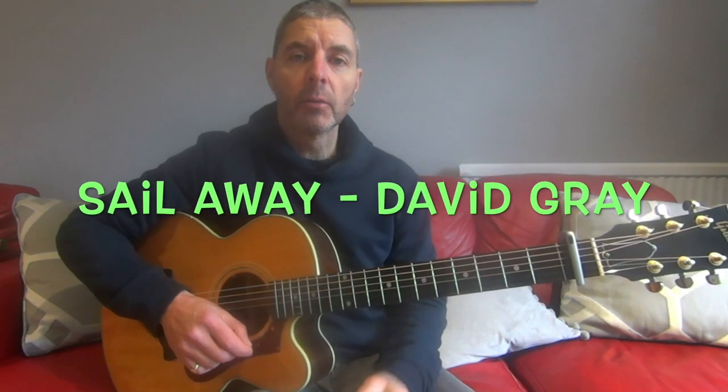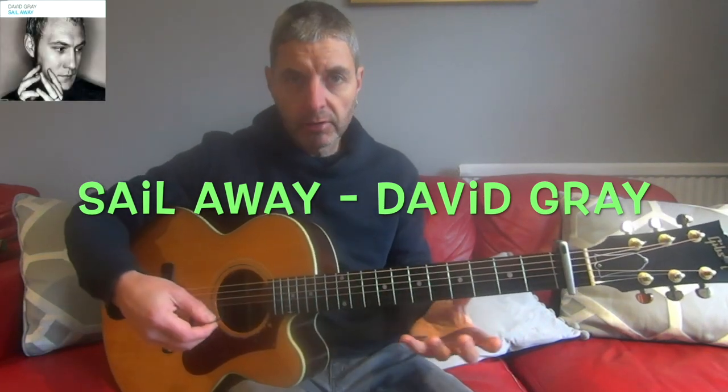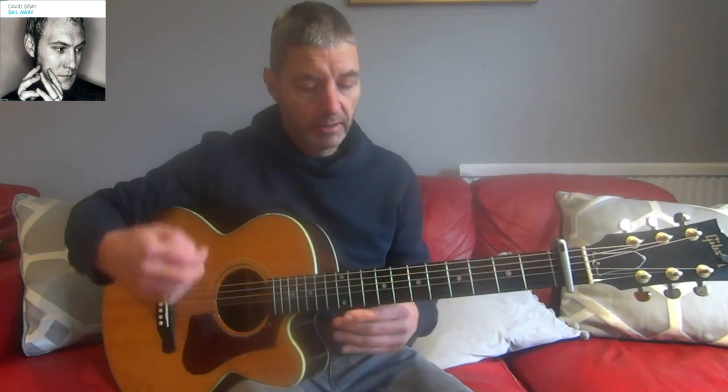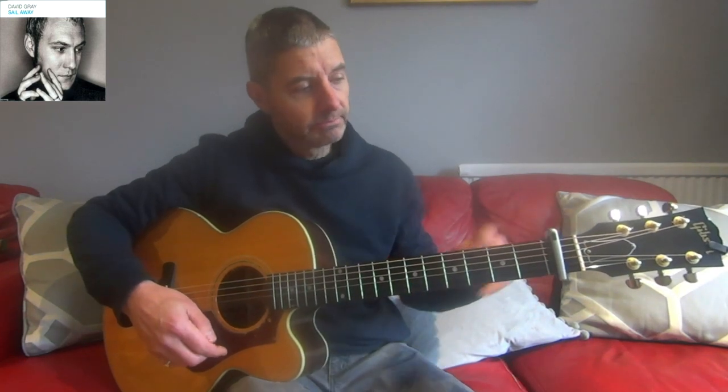Today I'm looking at 'Sail Away' by David Gray - just an acoustic song. There are drums and bass on the original recording but I'm just looking at the acoustic guitar part, the main chord part. You need to have a capo on first fret for this. I'm going to take each section of the song and look at them individually. There are quite a lot of chords and some unusual chord shapes in this song.